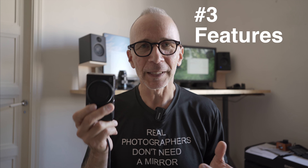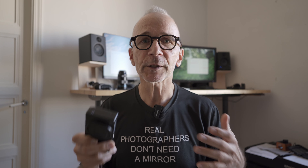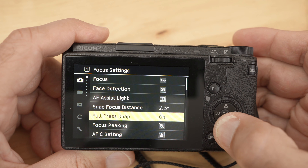Number three: the features. Despite the small size, this camera is packed with features. There is for example a built-in ND filter, and that is very practical because the leaf shutter in the lens has some limitations. For example, at wide open aperture the shortest shutter speed is 1/2000th of a second, and without the ND filter you might not be able to use that wide open aperture in bright sunlight. In other situations the ND filter can help you use a longer shutter speed and get some motion blur if you want. There are so many other cool features — too many to mention in this video — but you can do a lot of things with this camera.